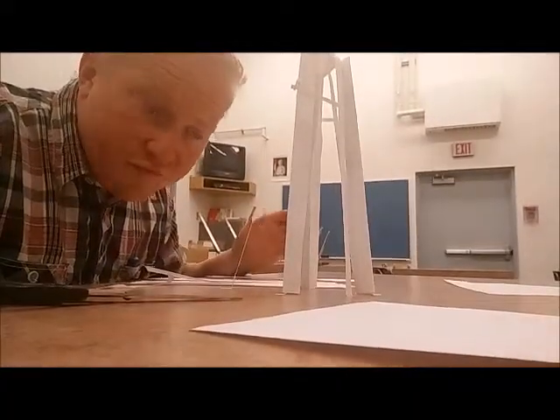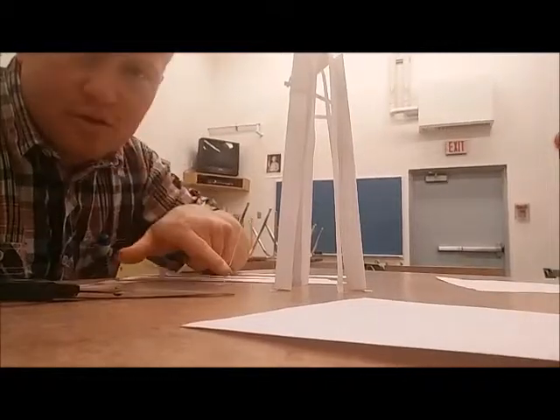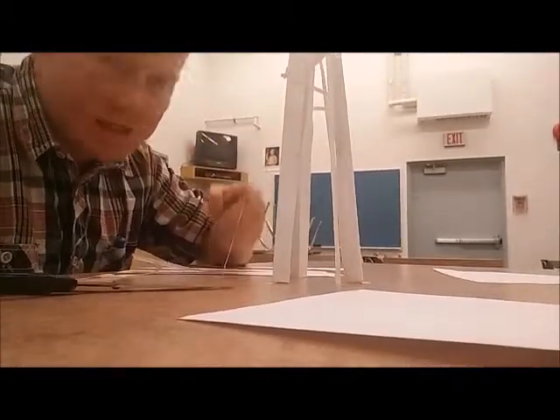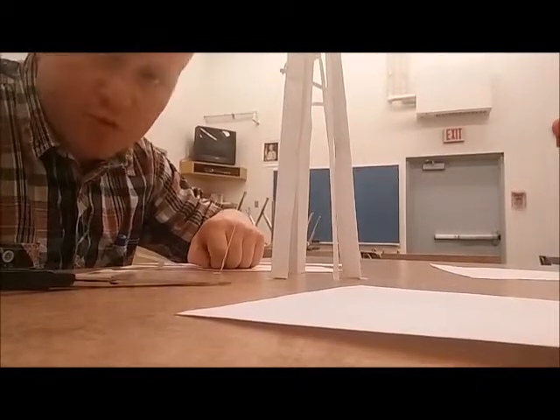Here's my tower so far. A couple of things I've done: I've taped my tower to the table so it's nice and sturdy. I've also taken strips of paper and used them as guide wires, support wires. It seems to work pretty good.